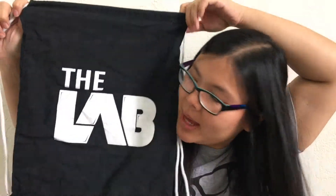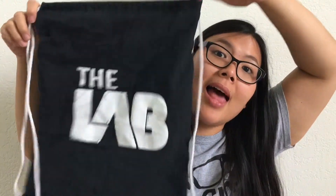Hey friends, I'm gonna try and fix something today. So I have this drawstring backpack from the Students Lab — shout out to them, this is where I took hip-hop classes. If you're in Phoenix or Arizona, go check them out. They're in Avondale.